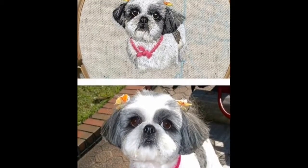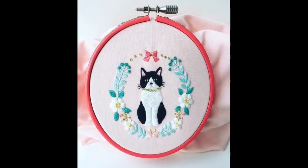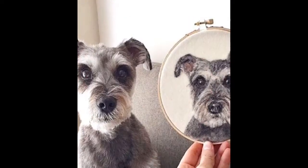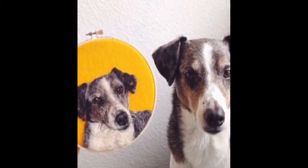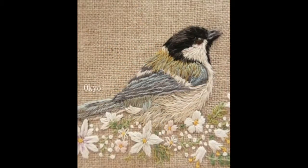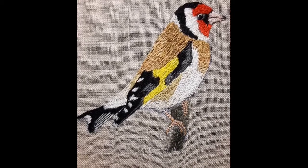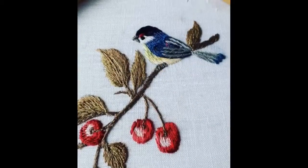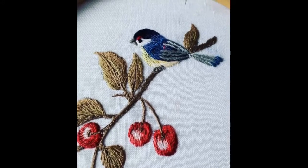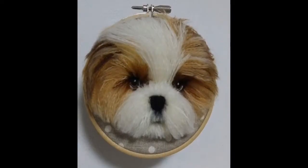Friends, as you could see, this video collection is entirely based on animal life, wildlife, pets, and birds. You can similarly get new ideas for how you could make a beautiful embroidery pattern of your birds and your pets like dogs and cats, and different types of birds.